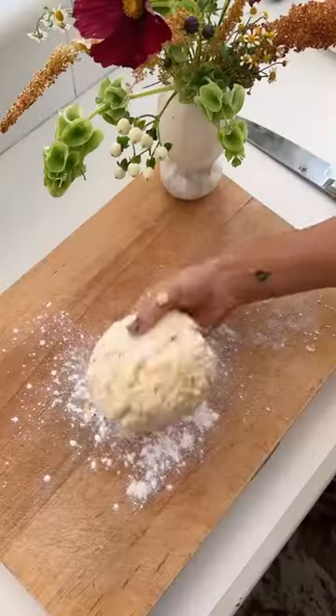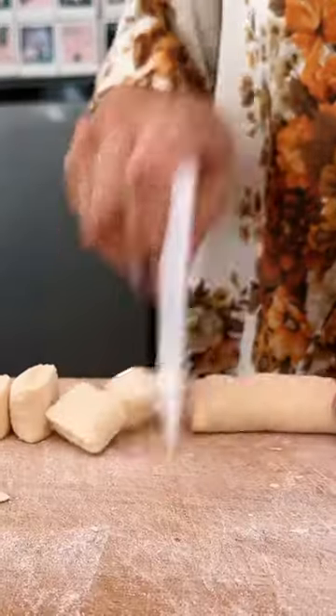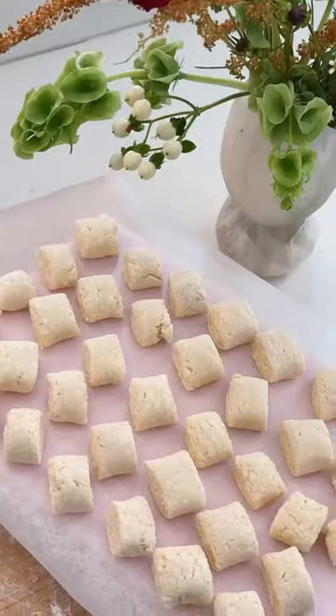Once you're ready to shape, cut into two pieces, dust with flour and roll into two centimeter logs. Use a sharp bench scraper or a knife to cut into pieces, then place on some lightly floured baking paper.